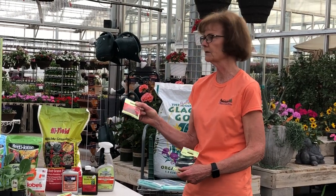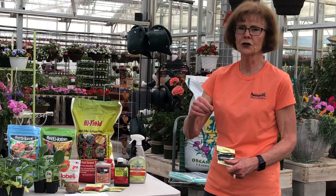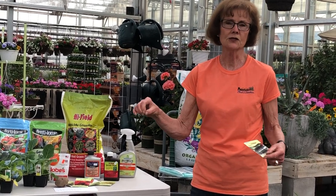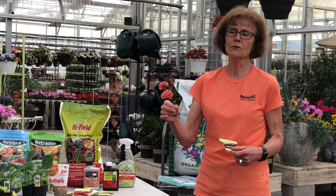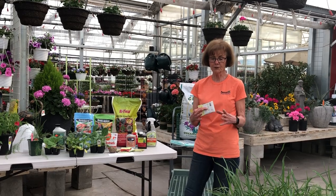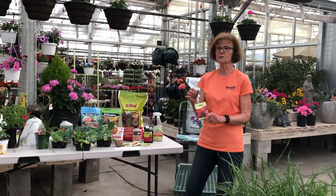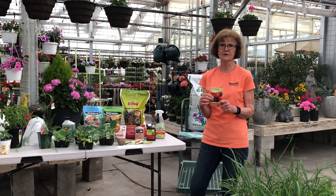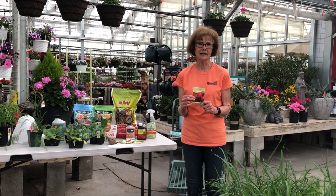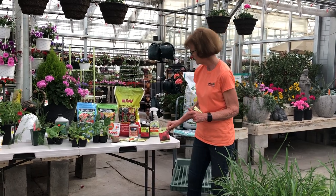Beets you can also transplant — they do have packs of them — but you can also just sow them into the ground. When you're sowing them, try to space the seed out so you don't get it too thick and you give them room to grow. Remember how big you want your beets to get and allow that much room. A good thing about beets: if you go out and pick a few leaves off each beet plant, they are great in a salad or in a smoothie. Then later on your beets will form and you can eat the beets, so you can get two uses out of that plant.